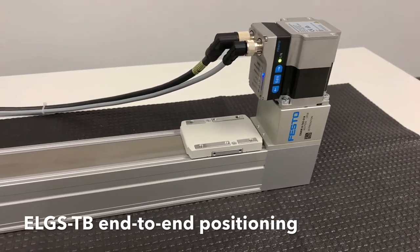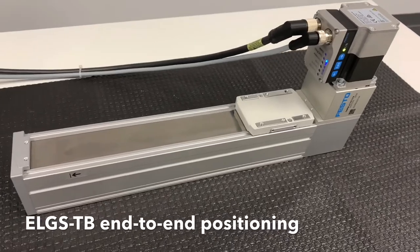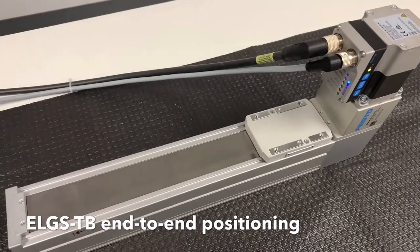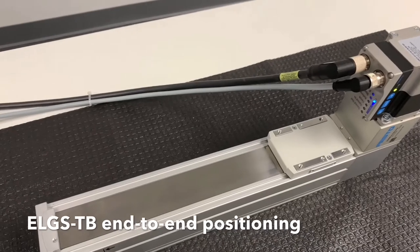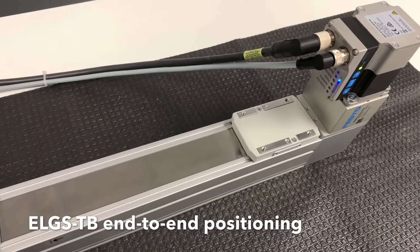And lastly, this is the ELGS-TB tooth belt linear actuator. Because it uses a tooth belt, this actuator can move up to five times faster than a comparable ball screw actuator. They're available in fixed stroke lengths up to two meters long.